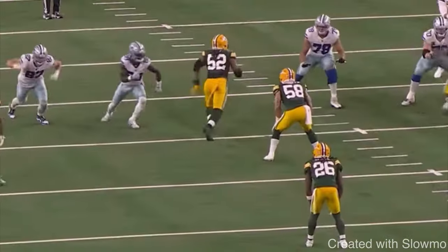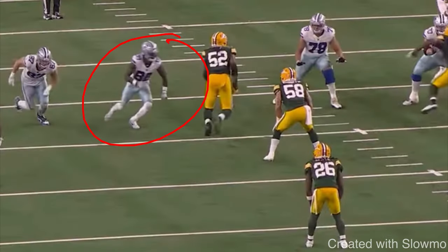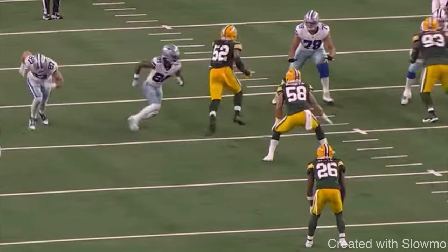The next move is also from CeeDee Lamb, and it's a route I recommend you learn because it's honestly unguardable if you run it correctly. It's great to use on a choice route — if you're out of the slot with an option or a one-on-one get-open situation. This route is called a jerk route, which you can also think of like a choice route. It's a great route to add to your tool belt, because if you're in high school, they'll ask you to run this at the collegiate level — and if you haven't been asked to run an option route, you will be.